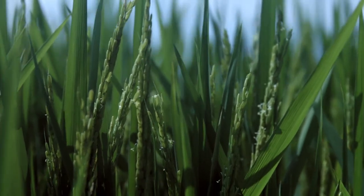Along with the early vigor comes some sheath blight resistance. We didn't have any issues with that. Along with tillering well, the variety makes a good panicle.